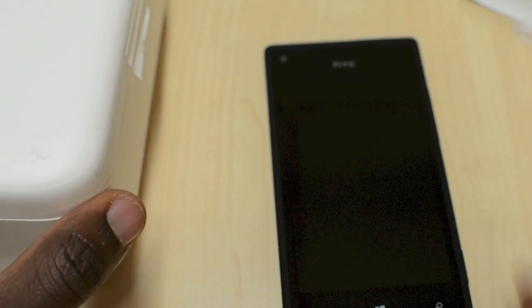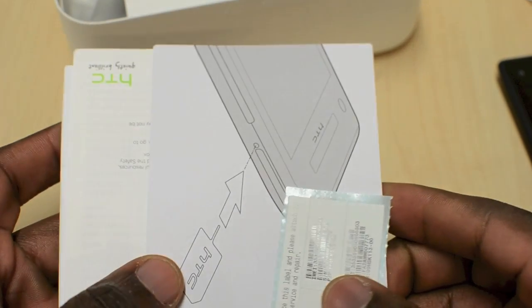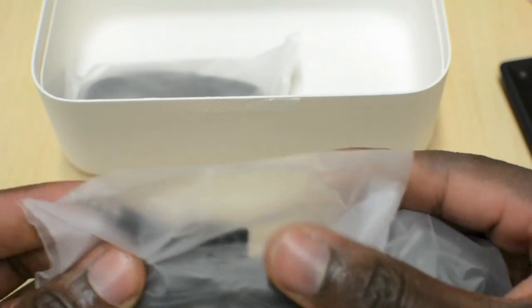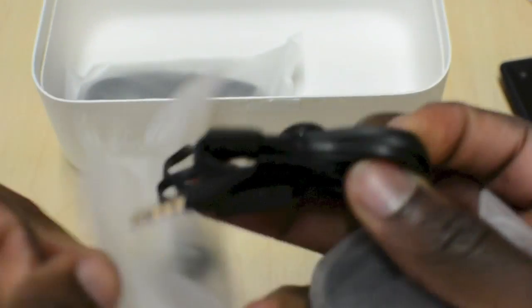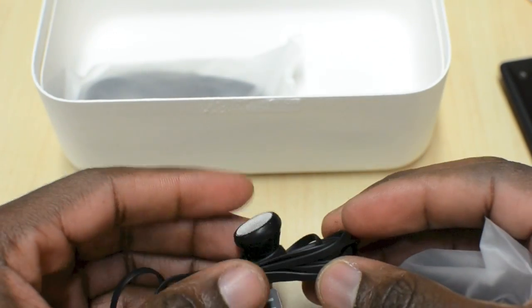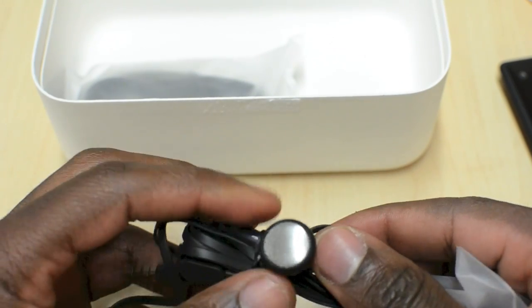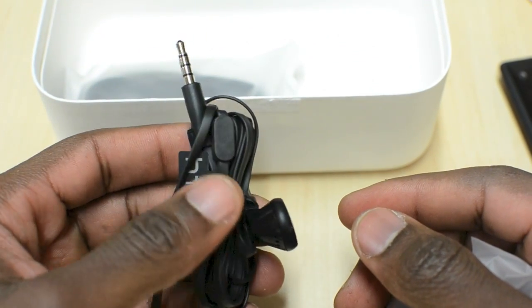I've already opened this box up just to check out what's inside. You get a Beats Audio handset, plus all your regular packaging information like the manual, booklet, warranty information, and a quick start guide. Inside there you also get your charger package with headphones. You get standard HTC headphones in the packaging rather than Beats by Dre headphones, but I can assume they're well tuned. They're not something that will replace my Beats by Dre ones any time soon.